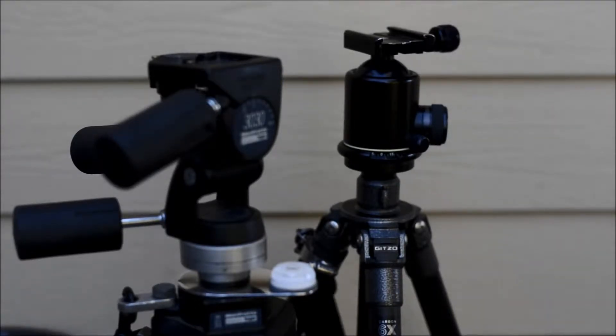The Arca-Swiss head on it probably weighs as much as the tripod. I'm going to make a bubble level for that one and I'll show you the process to do that. So let's move on to the workshop.